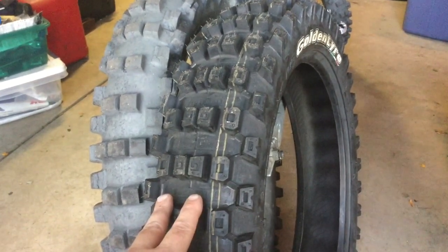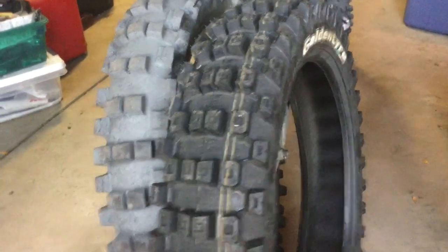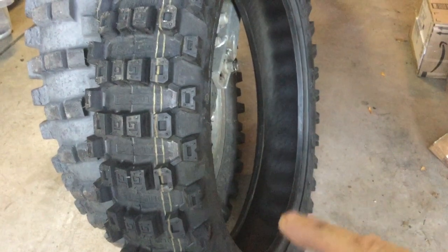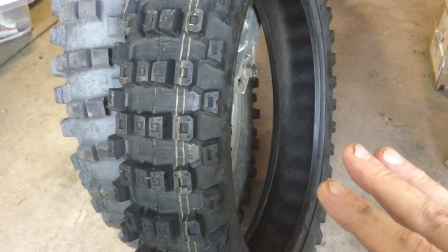This is kind of a hybrid tire — not in the sense of a trials tread pattern or trials compound — but the sidewalls are extremely stiff. I was stepping on it with all my weight and they would not collapse. That should be really good for pinch flat protection and to protect the rim.